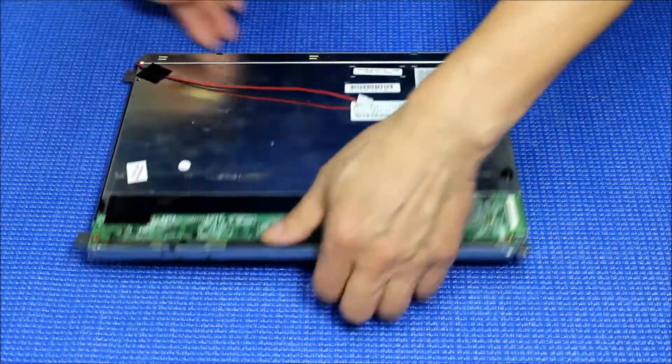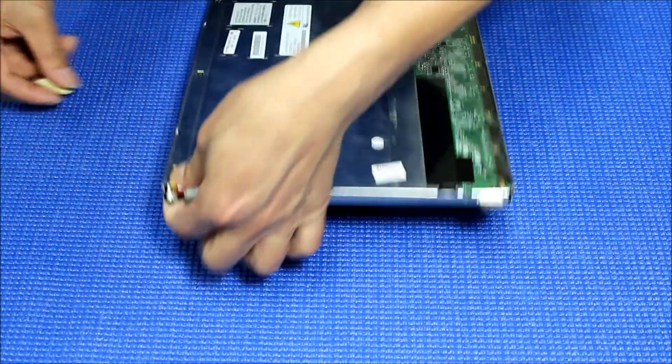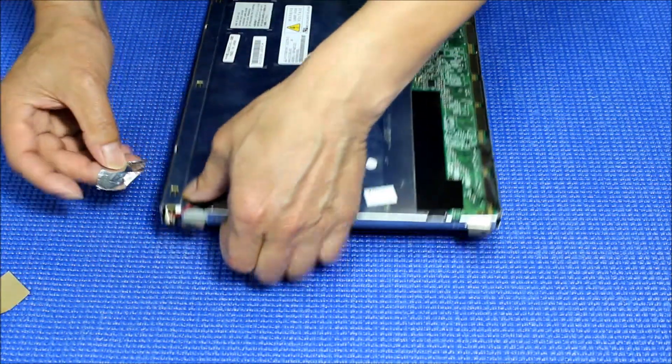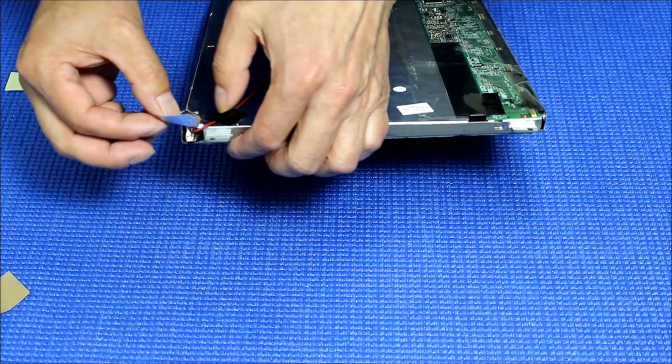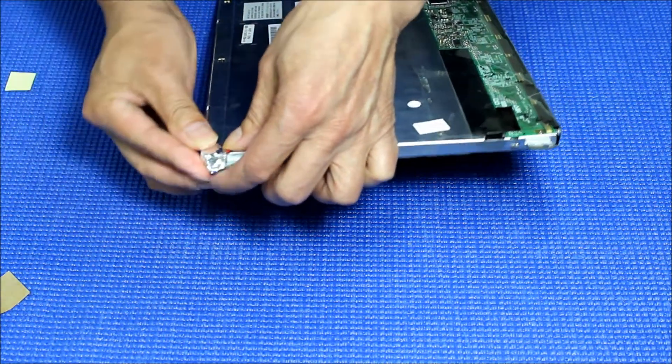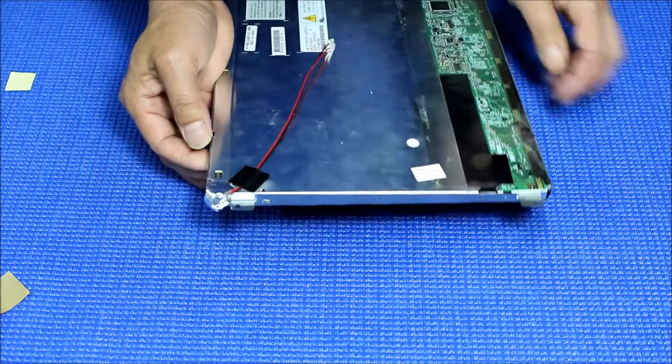Now we're going to add a piece of tape here — we probably don't need that long a piece, so get a shorter one. The purpose is just to cover the light and keep it from bleeding out.